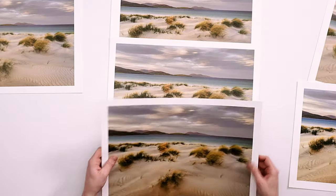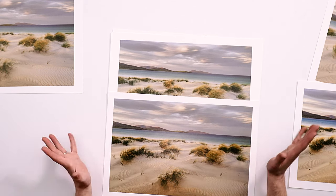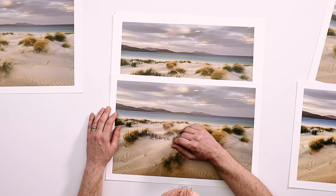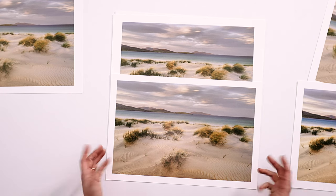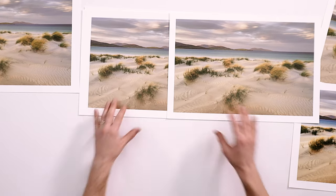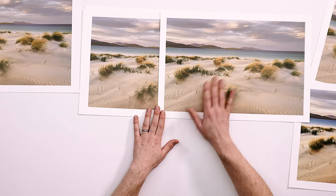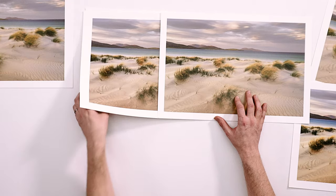The next piece of software I looked at was Capture One, because I know there are a few Capture One users out there. Again, very, very similar results. I've got the Photoshop version at the top and Capture One at the bottom. I would probably say there's a little bit more vibrancy — possibly just a little bit of warmth — in the Photoshop file. It's so slight I'm not too sure. If I put them side by side, it is so marginal. I'd probably say they do really print the same.